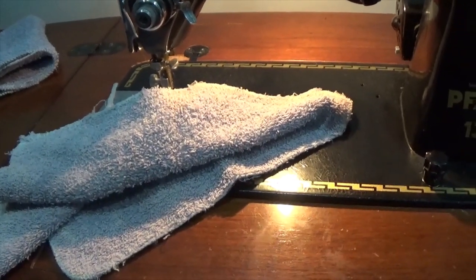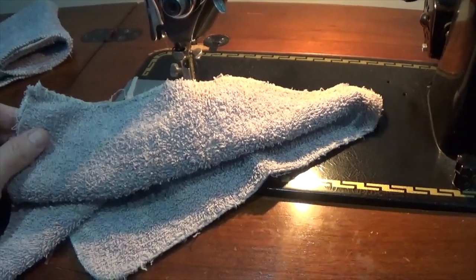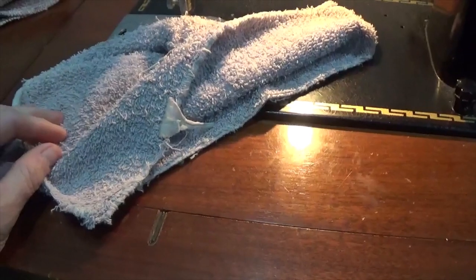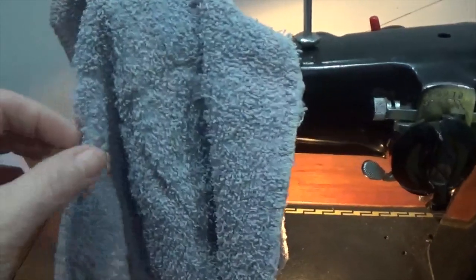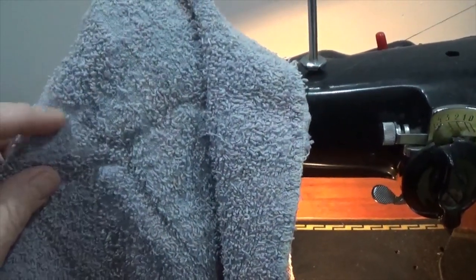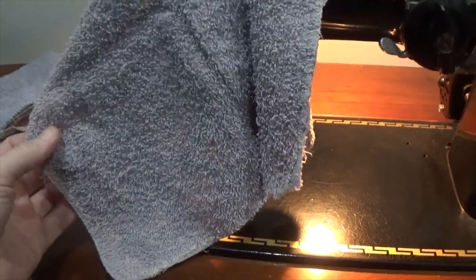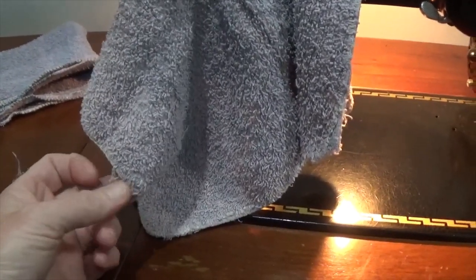Welcome back to Me Being Cheap. Today I'm going to talk about what I think is probably the quickest way to repair washcloths and towels that are fraying. Now these are in pretty sad shape — quite a bit of the terry is actually missing. These are going to go for the rag bin, but I'm still going to prolong their life by cleaning up these edges.